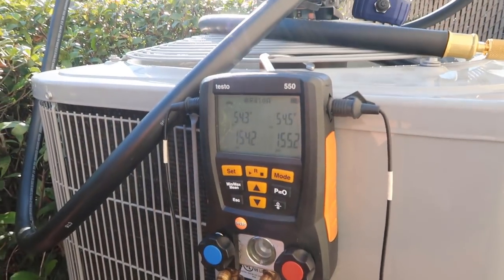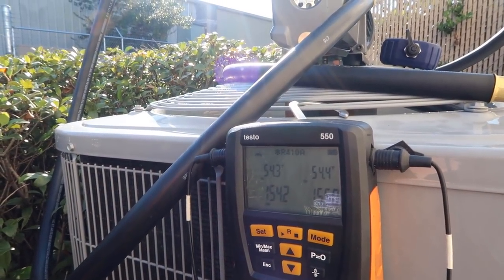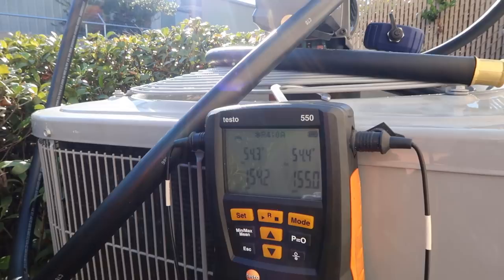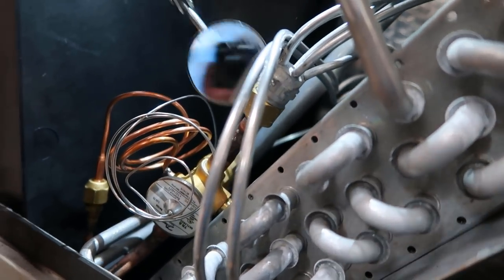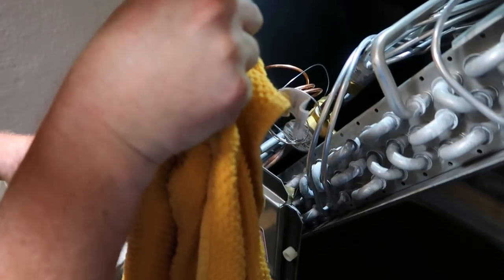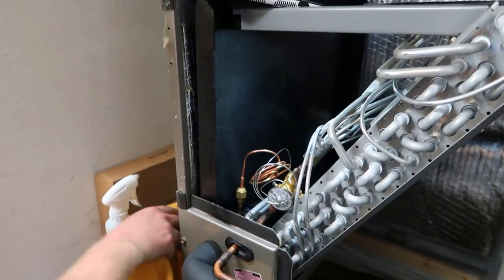154.3 psi on the suction is what I'm primarily going to watch. There'll be a little bit of equalization and fluctuation with temperature, but it should stay right in that zone. So we're going to let that hold for a while — standing pressure test — bubble test the threaded connections, and see what we get. We're looking good. I just have to let it stand for a while and see how it holds in the standing pressure test.